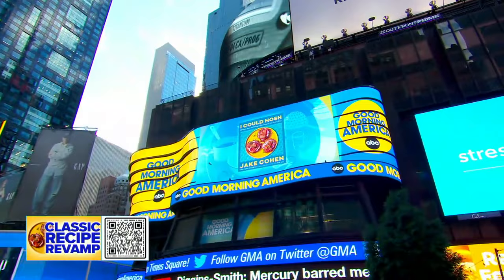Rosh Hashanah is tomorrow, and we've got the perfect guest here to revamp some classic recipes from his new cookbook, 'I Could Nosh: Classic Jewish Recipes, Revamped for Every Day.' Jake Cohen, welcome back to GMA, good to see you again, we're so excited for you to be here.